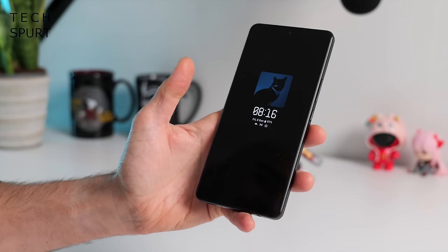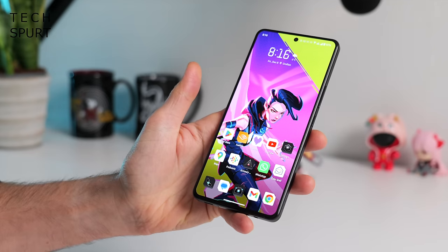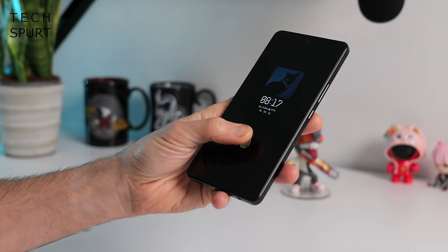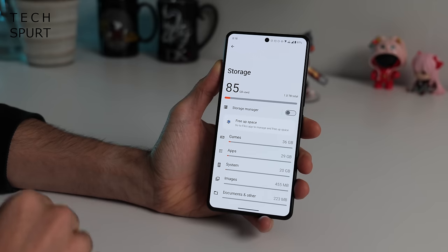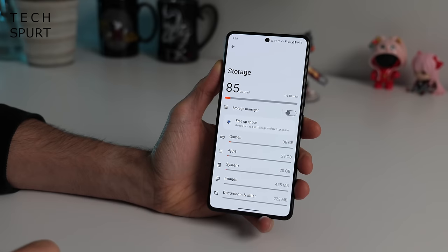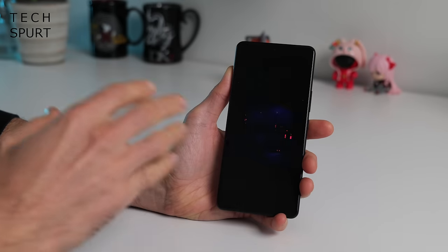The ROG Phone 8 Pro supports an in-display optical fingerprint sensor that works quite fast and is only usually foiled when your thumb's all dripping wet or caked in crud. The regular ROG Phone 8 comes with half a terabyte of storage, while the Pro upgrades to a full terabyte. There's no MicroSD memory card support though.